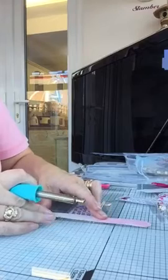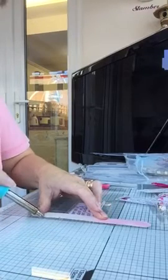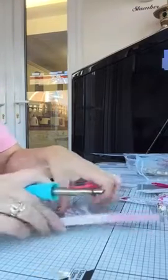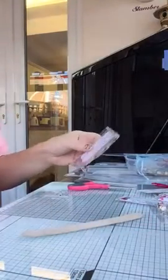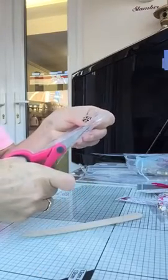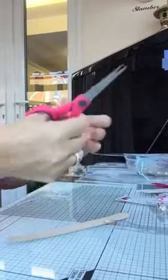Normally I take a lot more time getting it straight. So now what I'm going to do is just cut this down.